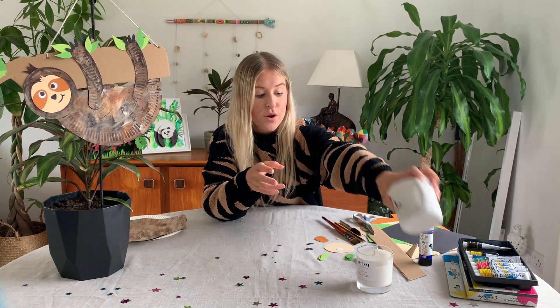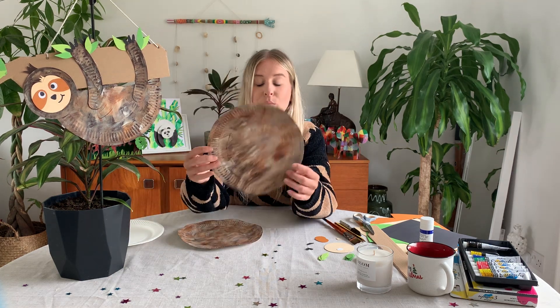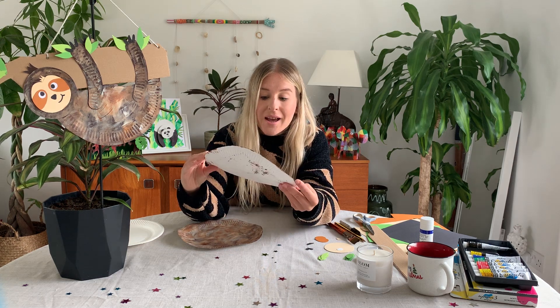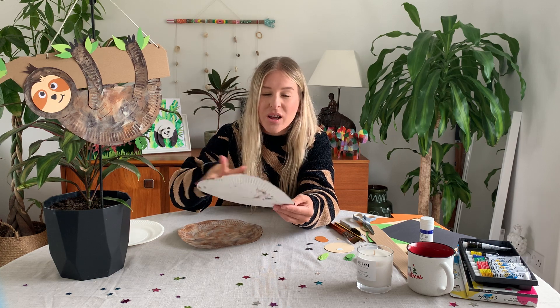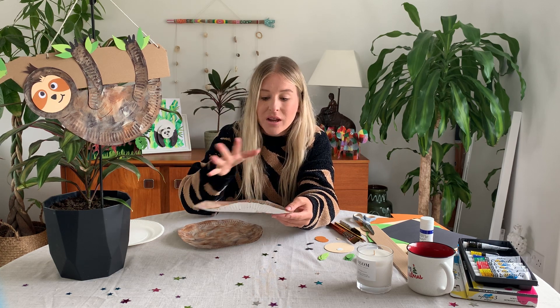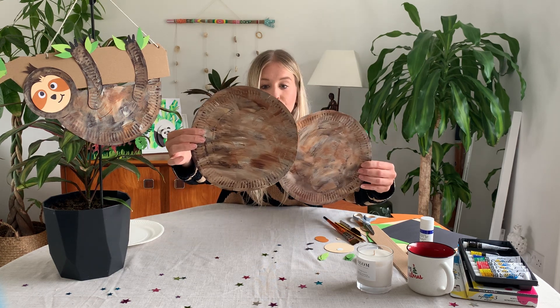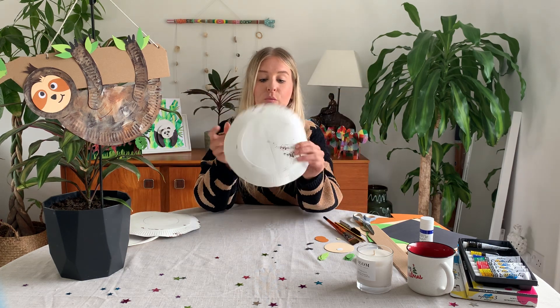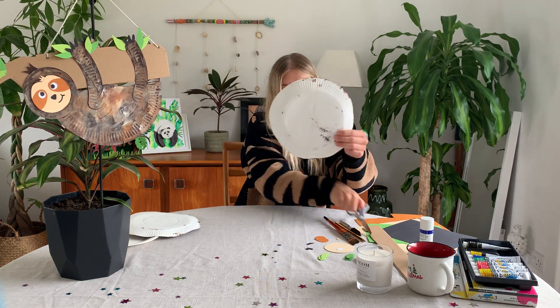To begin, take your paper plates and paint them with the brown and white paint. Sloths are made up of tiny tiny little hairs all over their body and they're a whitey-brown color. Mix the paint together to create a fur look. Once your two plates have dried, on the back of one draw a line down the middle and cut that plate in half.